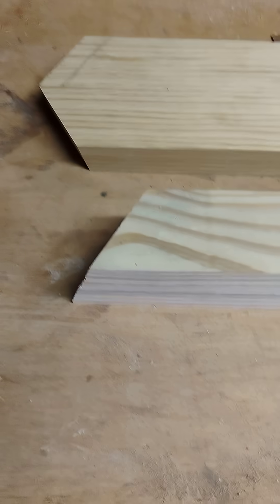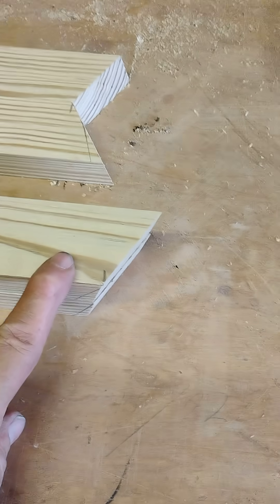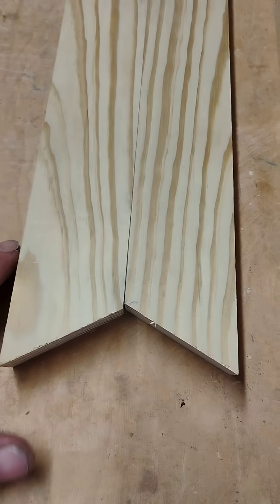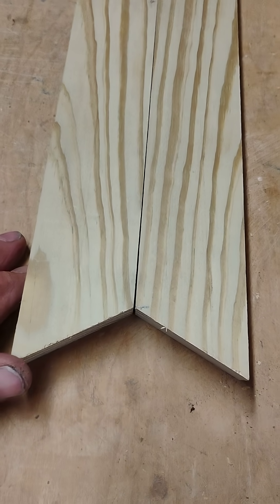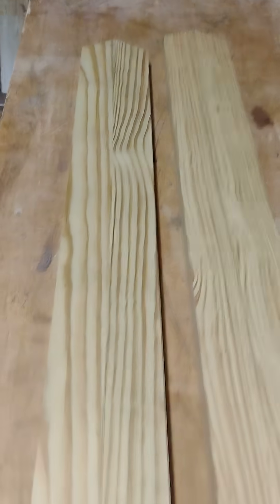Everything's been cut, the towers have been cut, and at this point there is no up or down, left or right — they're ambidextrous. So this piece, even though it's set up like that, if you flip it, now it becomes a bookmatch. So I have two bookmatches set up.